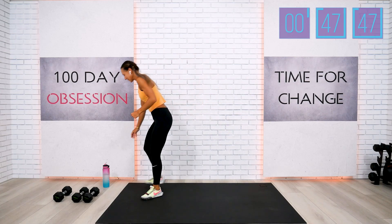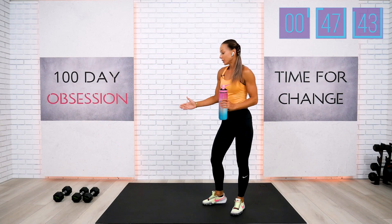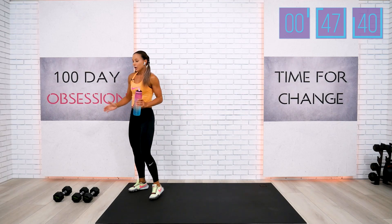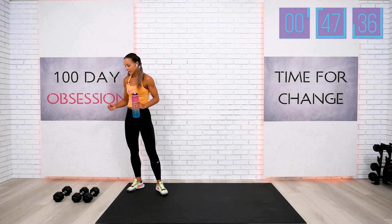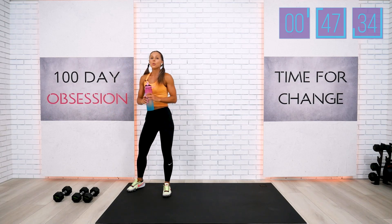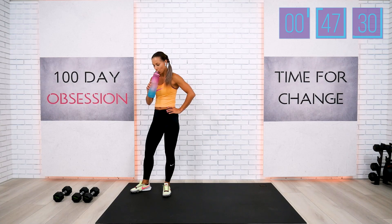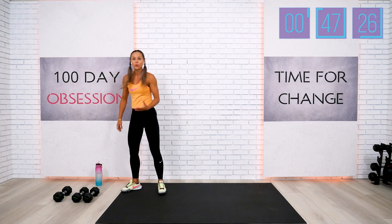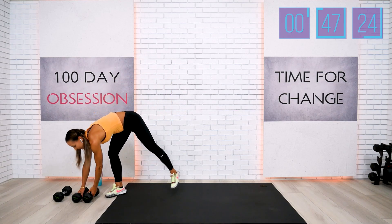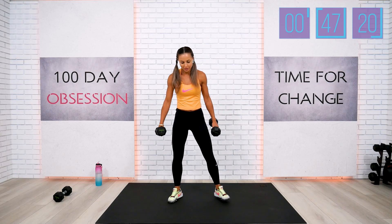Make sure your water is handy. I'm using two different weights today: a set of 10-pound dumbbells for basically the entire workout, and one 15-pound dumbbell for block number two. But you can use the same set, or if you don't have heavier dumbbells, you can use two dumbbells at the same time. We'll begin our add-on block.